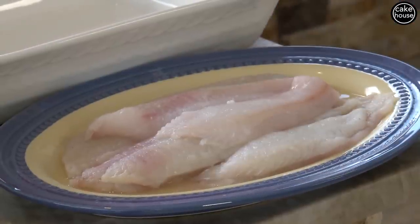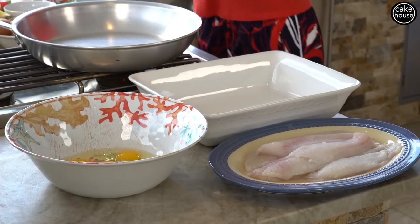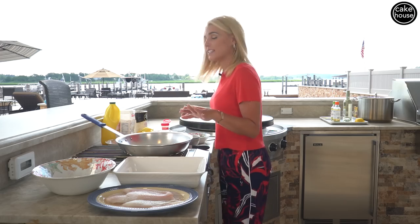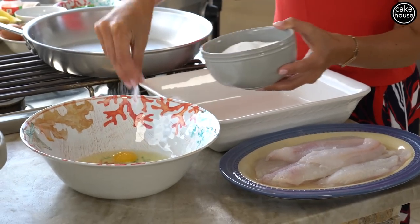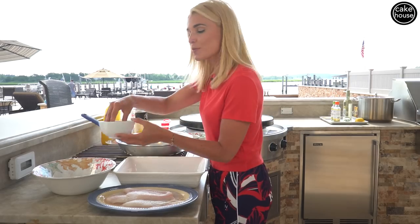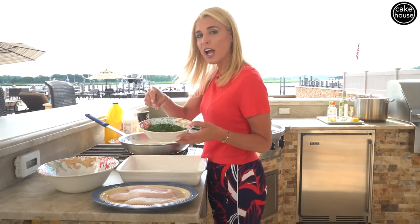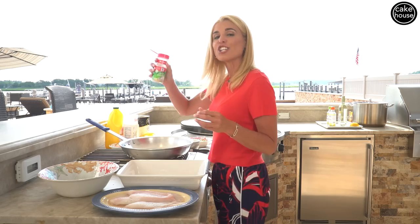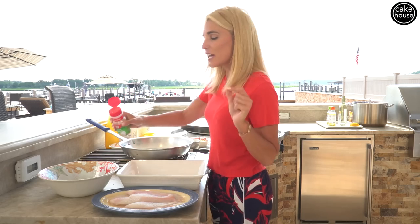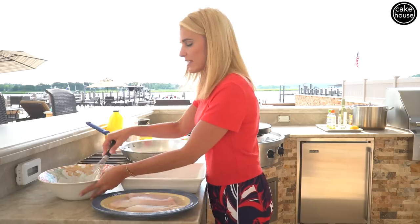So for six flounder fillets, I'm going to need about four eggs. Now that we've cracked our four eggs, I'm going to add about one tablespoon of salt, one tablespoon of black pepper, some fresh chopped parsley — about three tablespoons — and garlic powder, about two tablespoons. Now I'm going to whisk all these ingredients together.